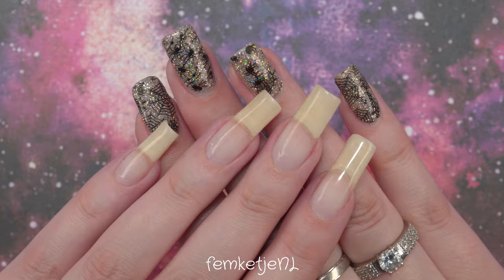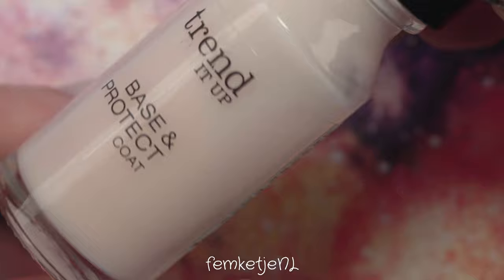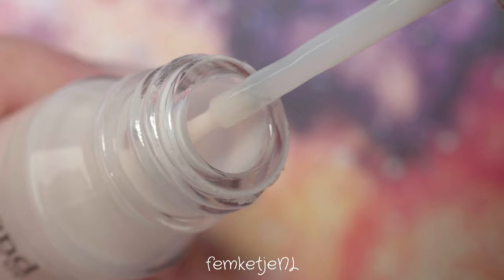Hi guys, welcome back to another video, and welcome to my channel if you're new — my name is Femke. In today's video it is time for me to grab one specific nail polish color again, swatch it, talk about it, and so on. Welcome to a new nail polish of the week video! Be sure to start off with clean nails yourself, grab your nail supplies, and paint your nails along with me.